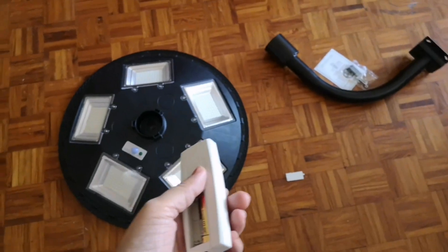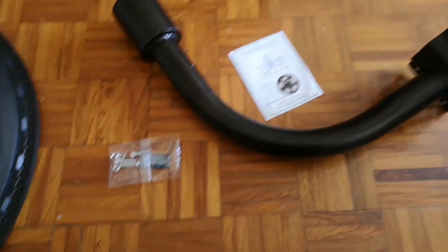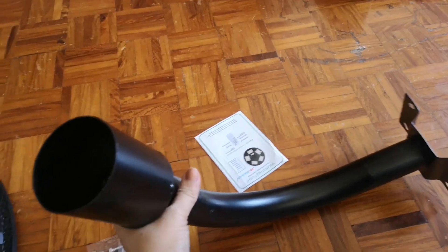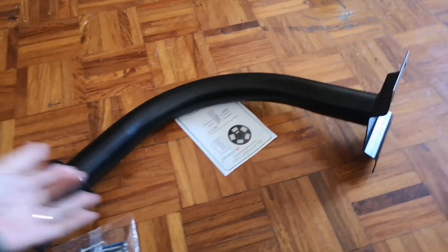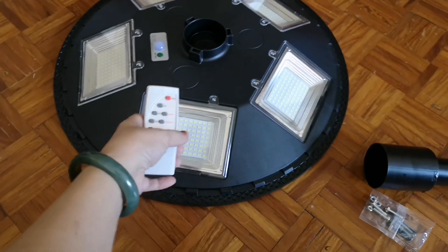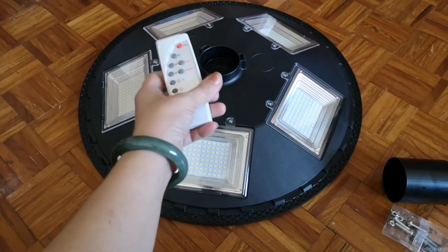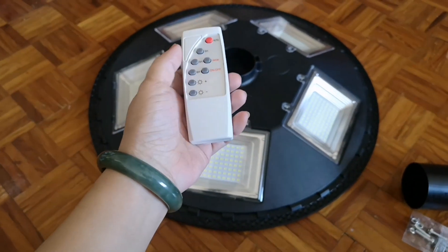We'll just use an extra battery. We won't open the one included in the package. Here is its tube — that's the design inside it. So let's put a battery in the remote. Now let's try it. When testing it, the light needs to be face down so that it can actually illuminate. Because if the panel underneath is exposed to light, it will just blink.